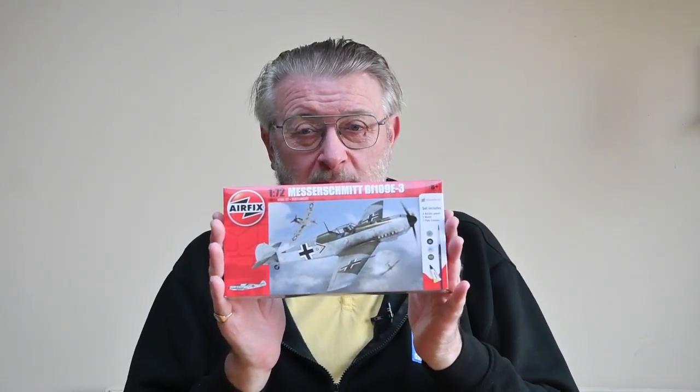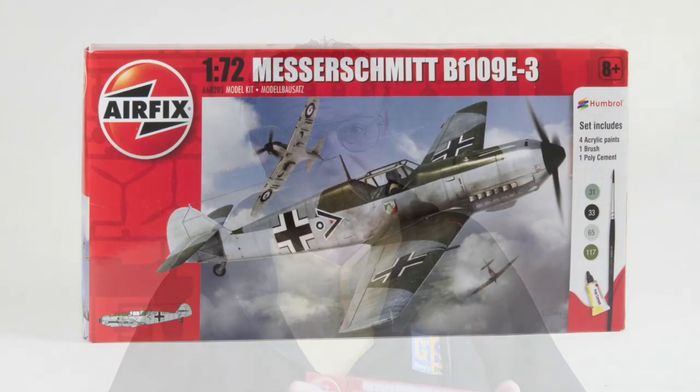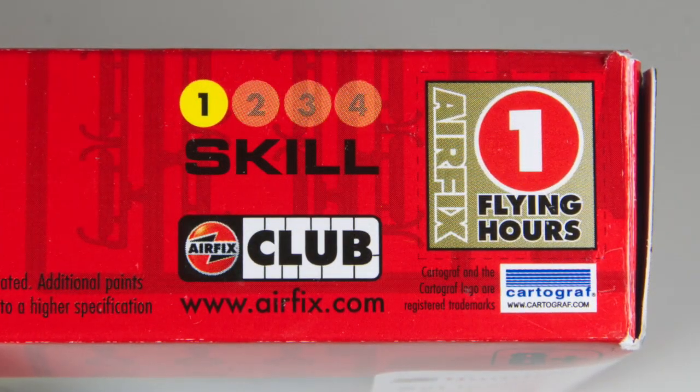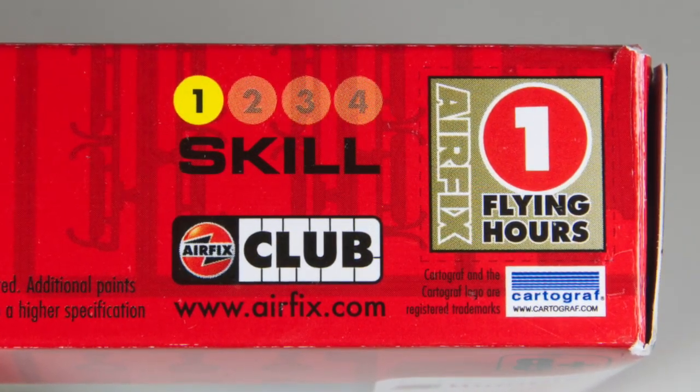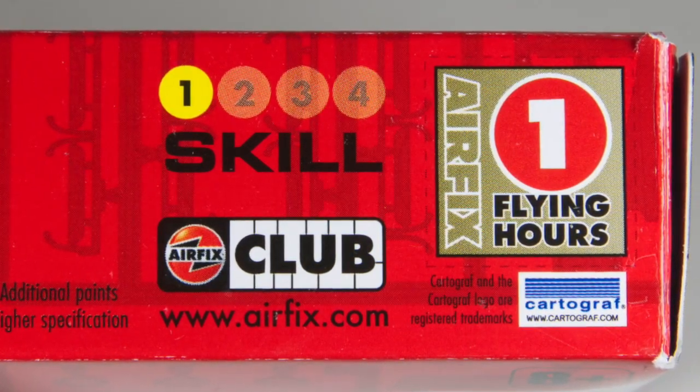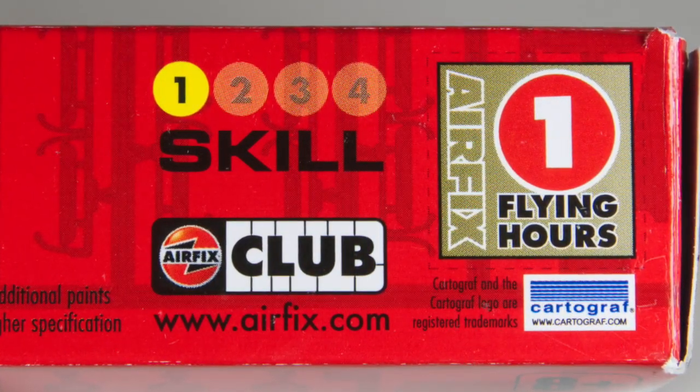Now let's get on and make this Messerschmitt BF109. This kit depicts the BF109E, the type used during the Battle of Britain in 1940. As a starter set, the box includes glue, paint, and a paintbrush. It is rated at skill level 1, although there are many very small parts. It comes with one flying hour, which you can collect as a member of the Airfix Club towards a free kit in the future.